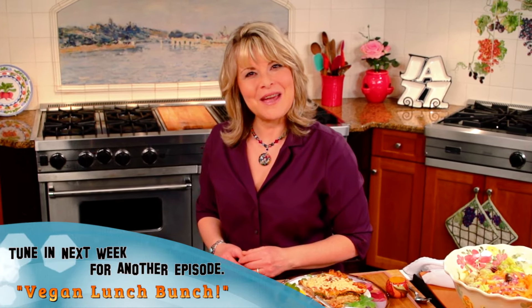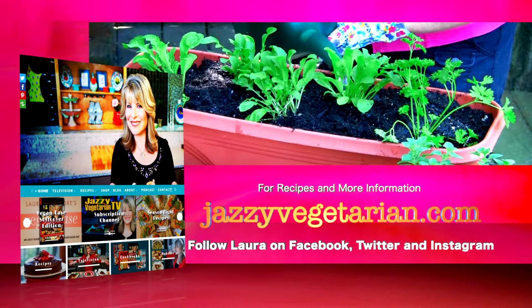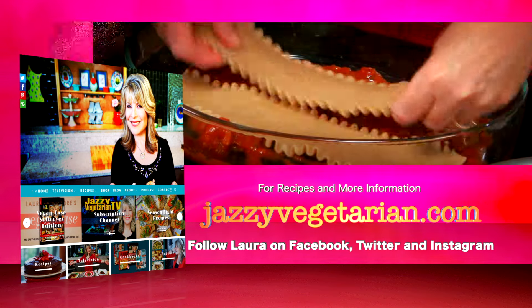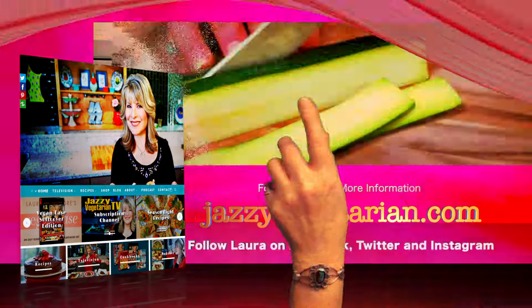I'd like to thank you so much for joining me today. And if you're looking for a zesty weekday meal, your taste buds are going to love my Jazzy Enchilada Bake. So until next time, be happy, be healthy, and be well from the Jazzy Vegetarian. Visit our website at jazzyvegetarian.com to connect with Laura, see videos, find your favorite recipes, and more. Follow Laura on Facebook, Twitter, and Instagram.